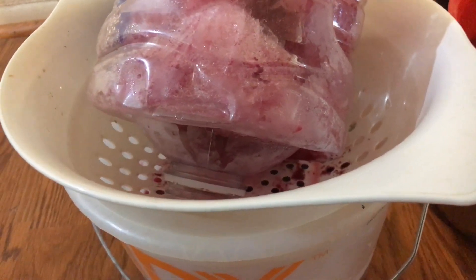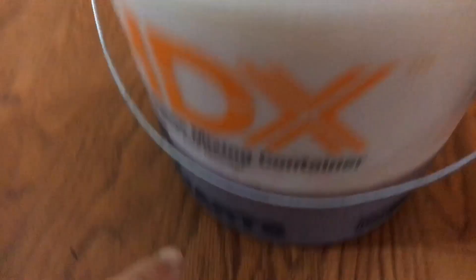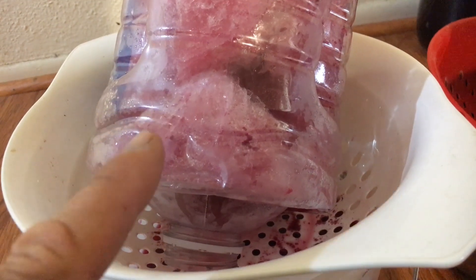Normally about three times is good enough for me, sometimes four — it just depends. The more you do it, the more concentrated it will be, and less water you'll get out each time.